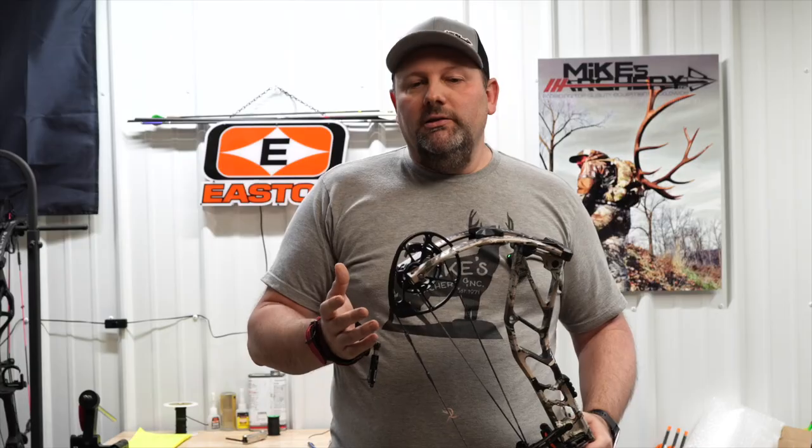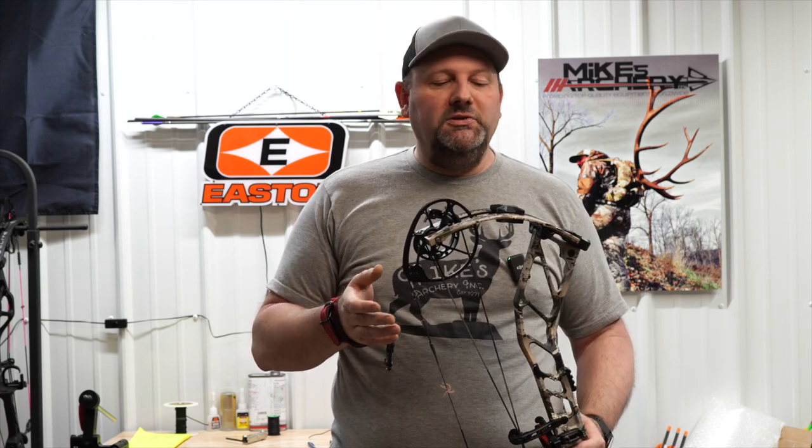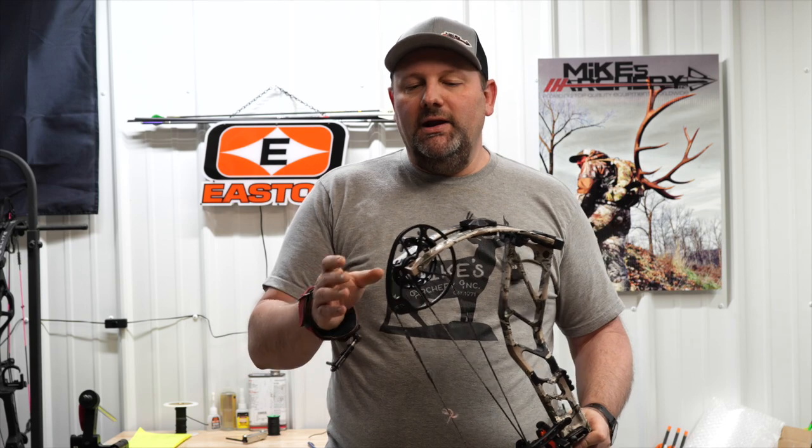If the Athens is something you're looking for in 2023, give us a call here at Mike's Archery and we can get you built out however you want. Also check them out on our website — we have them available there too. You can pick up one of these new Athens Elevates on our website and we'll put it in your hands just as quick as we can get it out the door.